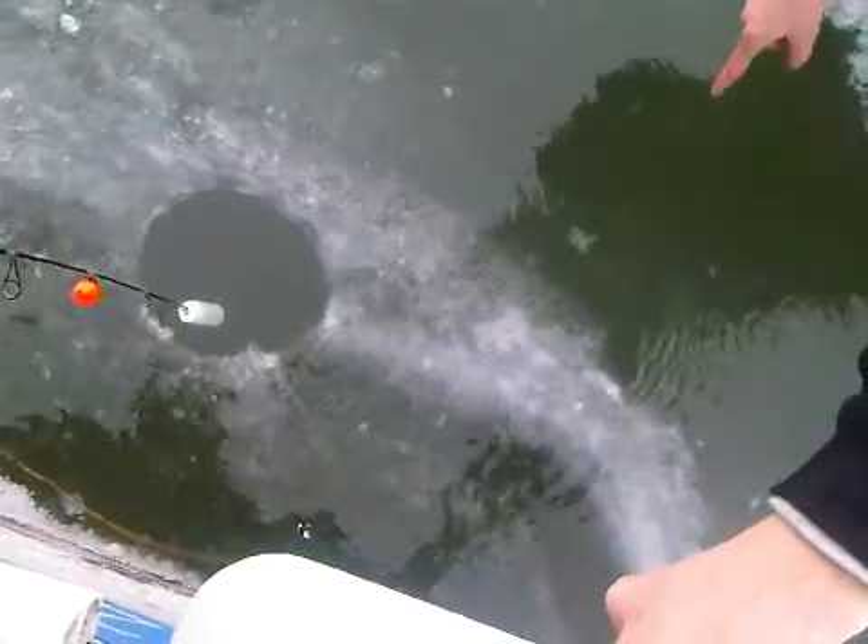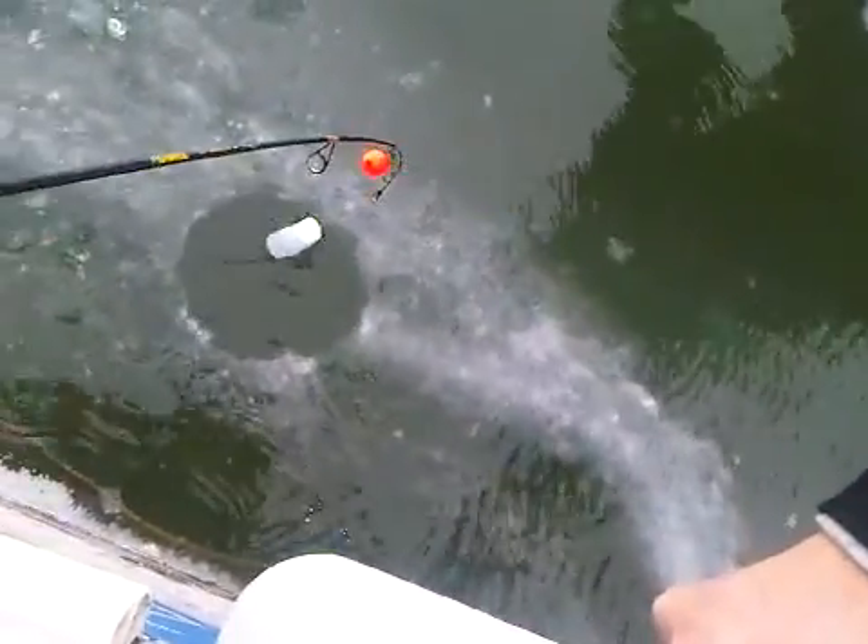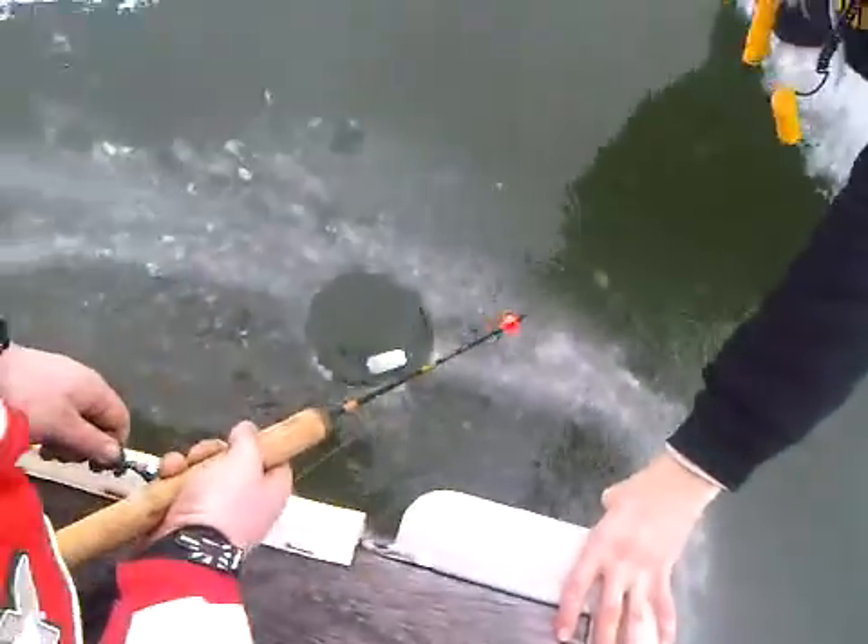Here he comes. Folks, don't try this at home. No, on one inch, right?